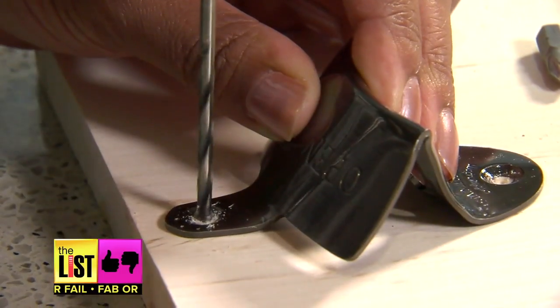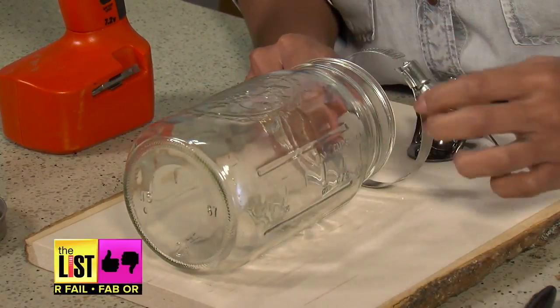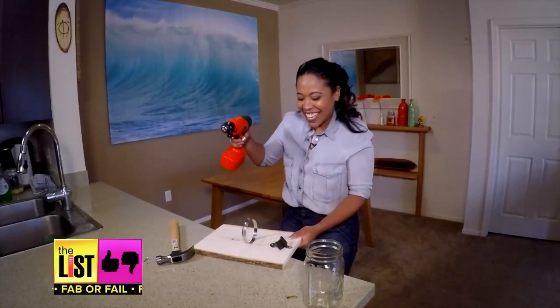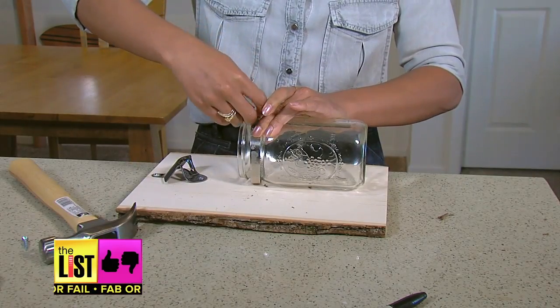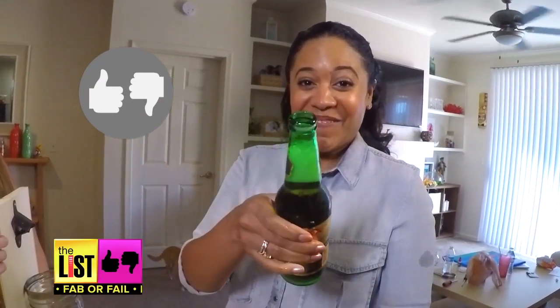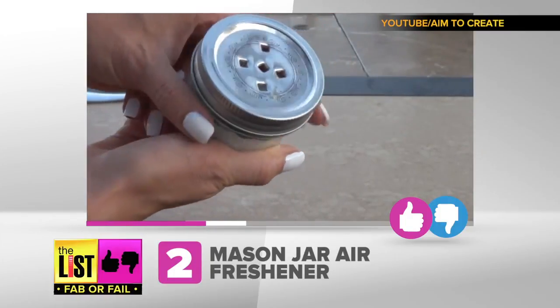Measure where your mason jar should be so it's not hanging off the wood. Now drill in the pipe clamp — done. Then you lock your mason jar into your contraption and you've got yourself a bottle opener. It's open! It's a fab.